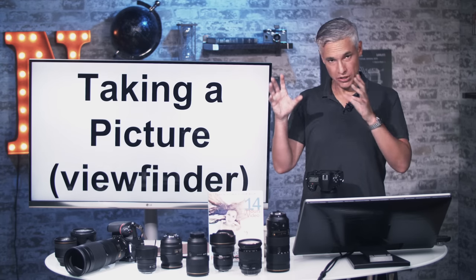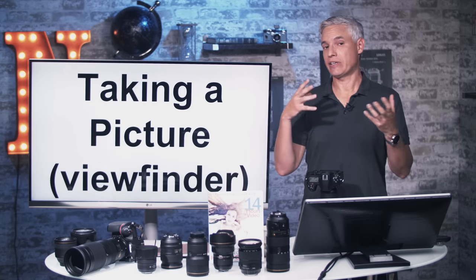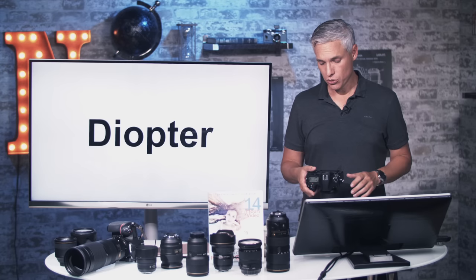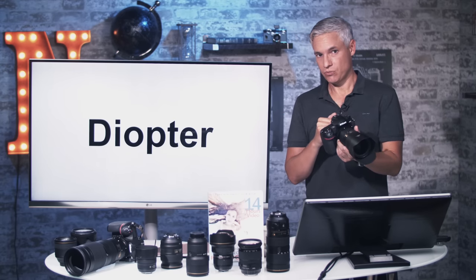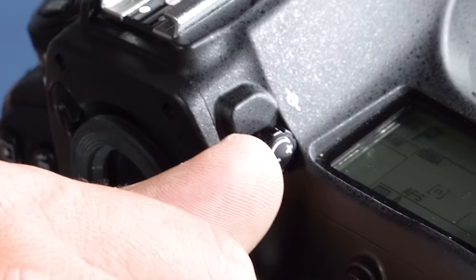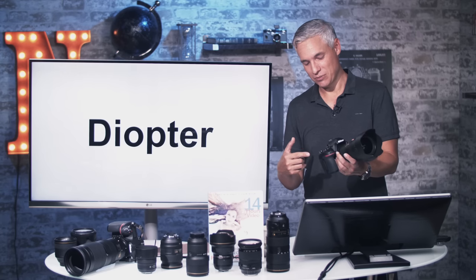When looking through the viewfinder you'll see little red boxes — those are the focusing points. The camera will hunt the scene, and once it catches something in your selected focus point, it'll lock in and stop trying to focus. You can also adjust the diopter to dial in a glasses prescription. It's important to know about the diopter because it sometimes gets hit accidentally, making you think the camera isn't focusing when it's just blurring everything out.